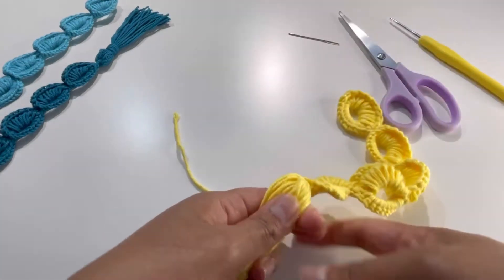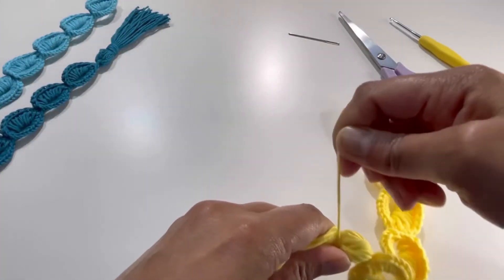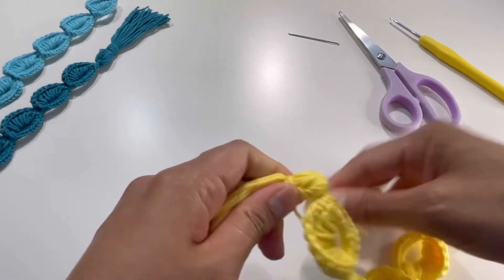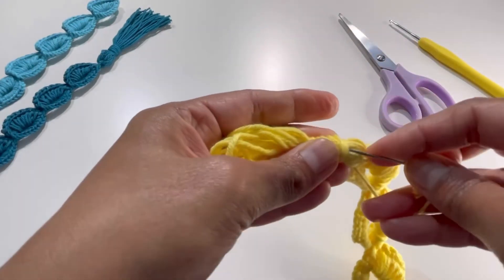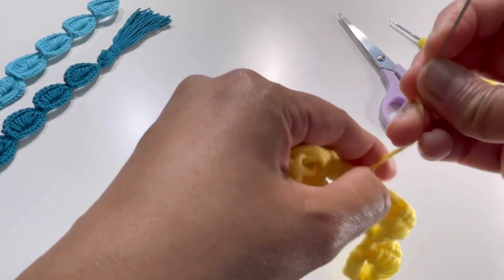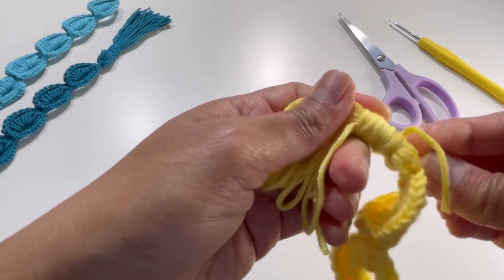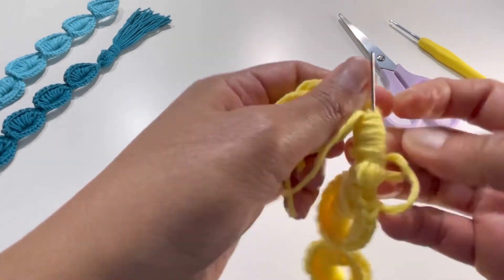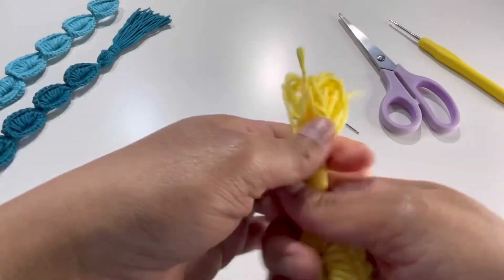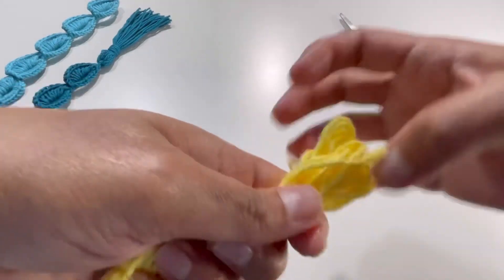Simply put your yarn around this tassel, take one string of yarn, and make a knot. Insert your needle, take it out, and it's nice and secure. Now cut the tassel loops.